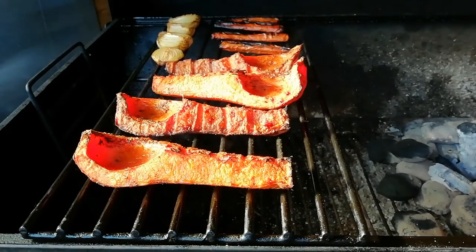After another hour everything had softened up and cooked through. It's time to take it off the smoker, take it indoors, and get it chopped up into a saucepan ready to make this soup.